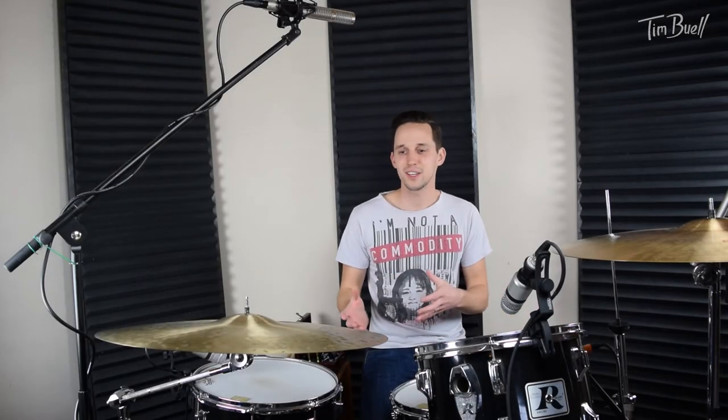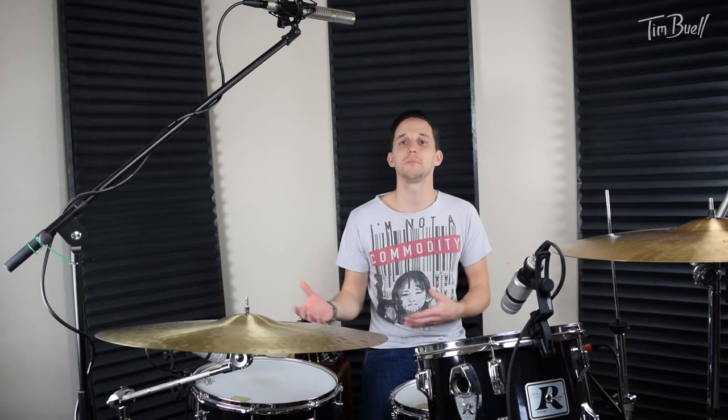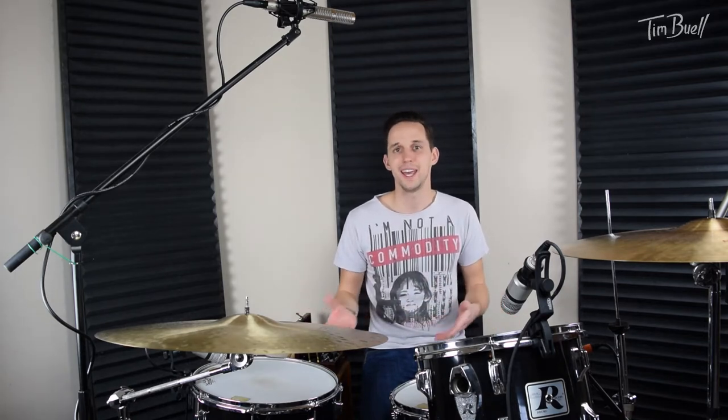I guess part of the point is 18-inch hi-hats are cool, but the other thing is, just because someone hasn't done it before doesn't mean you shouldn't or you can't.